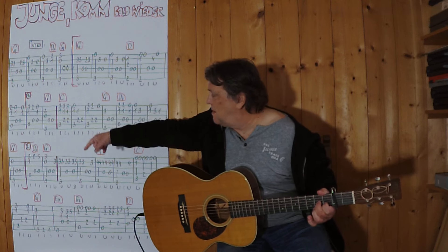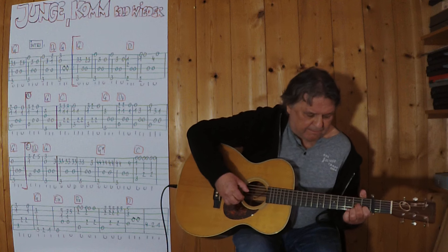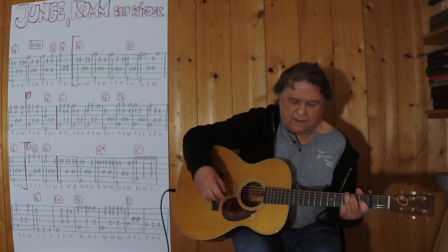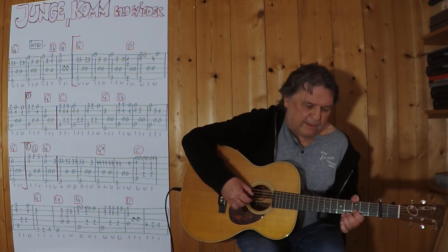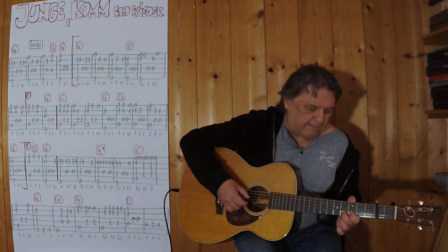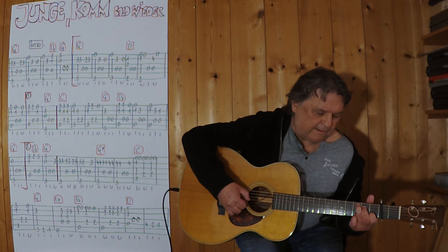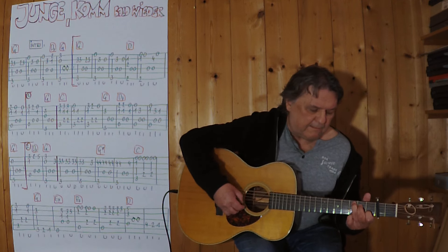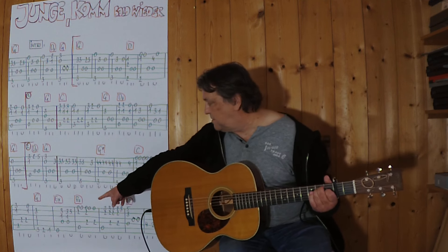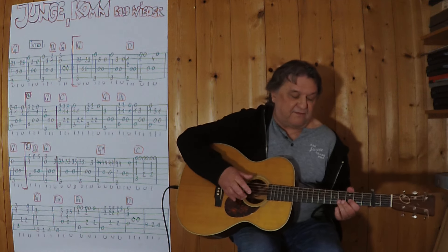Jetzt bin ich an der Stelle. Jetzt kommt der zweite Schluss. Jetzt kommt der nächste Teil. Jetzt habe ich es bis zum E7 gespielt. Ich spiele es noch einmal, von hier weg, von dieser Drei. Drei, vier.